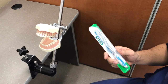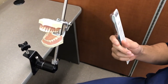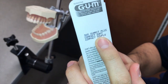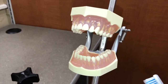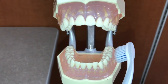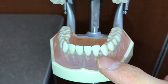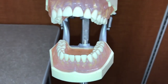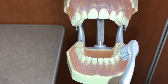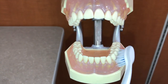We're going to use this toothbrush today to show you how to properly brush your teeth. As you can see, this specific brush has soft bristles, which is the type that we want. First, you want to angle the brush at around a 45-degree angle towards the gum line, because that's where a lot of the bacteria is kept. Move in gentle circles right around the teeth.